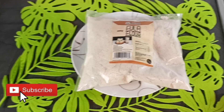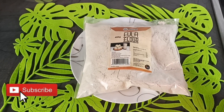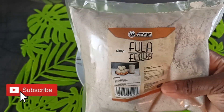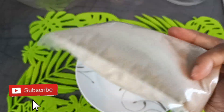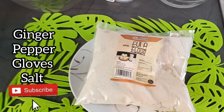Welcome back again to another video. In today's video I'm going to prepare fuller, or fuller drink. I have my powdered fuller here, so I'm going to show you how I prepare my fuller.